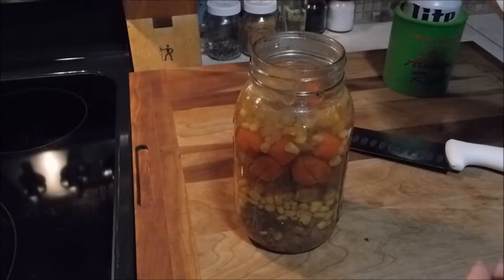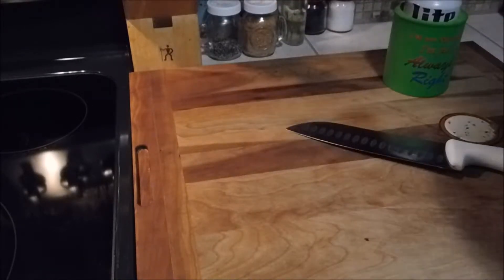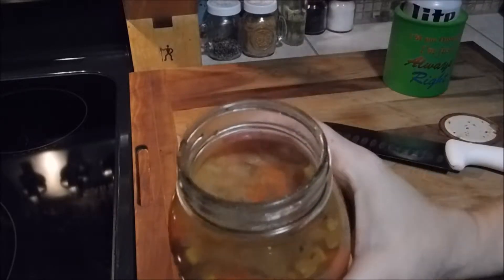Take your lid off. This is just pepper seasonings. Looks good to me. Let's smell. Smells like turkey soup.